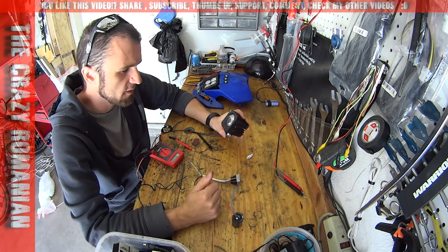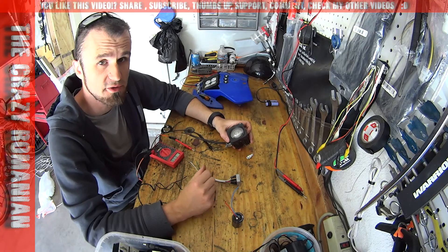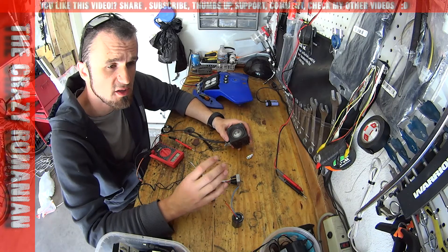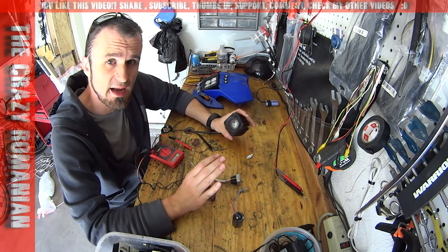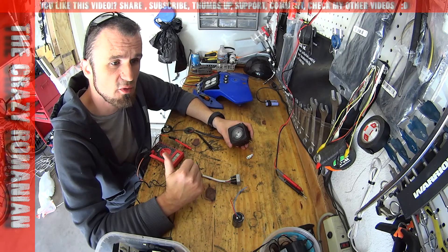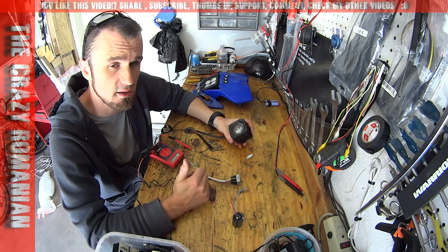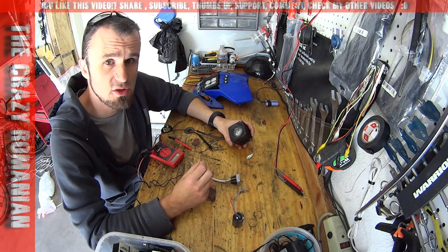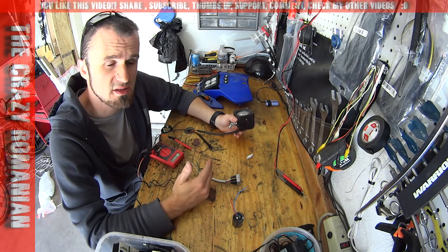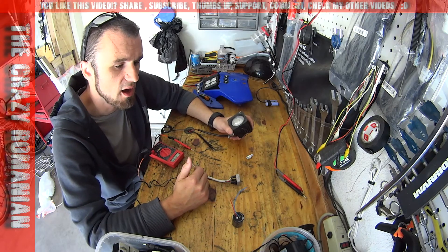Most dirt bikes have alternating current, and most dirt bikes don't have a strong enough stator — those are things you have to keep in mind when installing LED lights. You have to have a strong enough stator. If you're putting on a 40-watt LED light, don't put it on a 40-watt stator — it won't work. You're going to need at least double the wattage your stator outputs. Most WR models have it; YZs don't, so on the YZs you're going to need an upgraded stator.